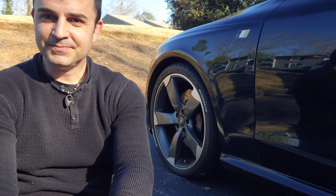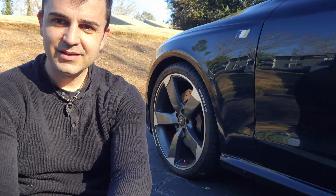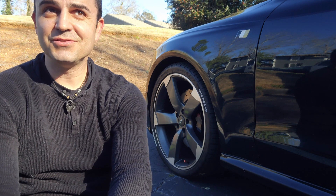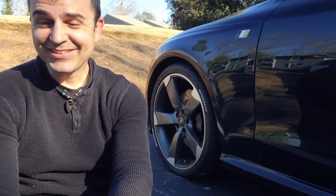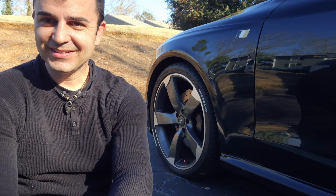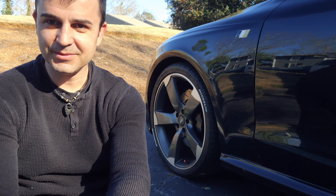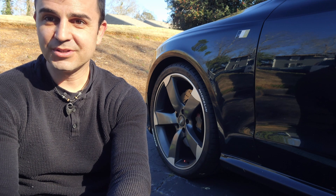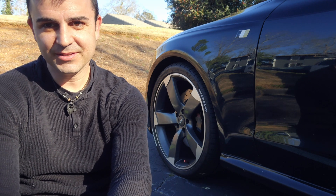We're done. I mean, it looks okay — it's not that bad. You know, if somebody sees you from a helicopter, it's going to be like, "Man, I like your tires. Nice letters." But from the close-up, it's not that great.